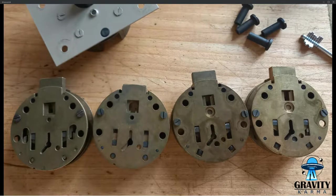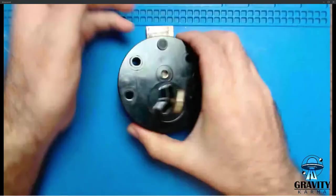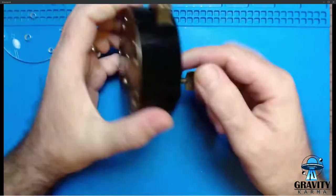Most of the changes over the years are cosmetic — you can see the bolt pattern changes — but there are a couple of interesting tweaks to the security in there. In particular, the one at the bottom right is the one I'm going to show you in a minute, and it's got a whole host of interesting little features.